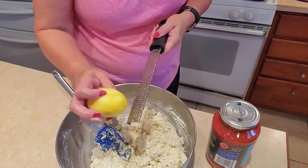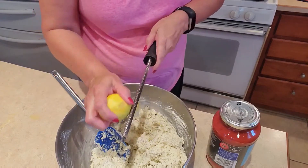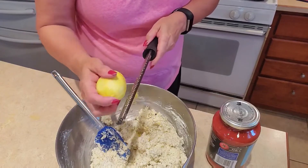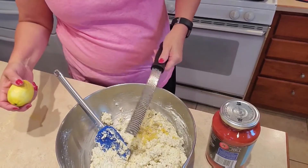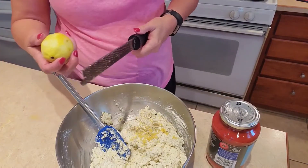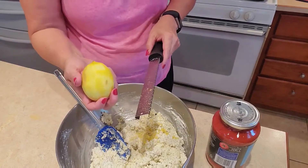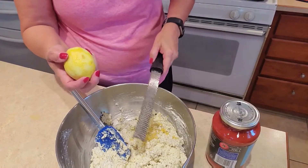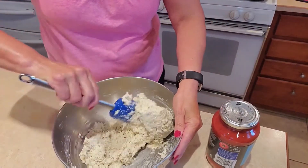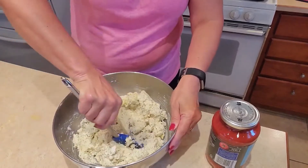As I wait for my meat to brown, I can double-duty it and get this lemon zested. It shouldn't take too long; this lemon really isn't very big. I'll use the rest in my iced tea — my sun tea brewing outside. My lasagna noodles are done! I'll turn off the timer and let them set for a minute while I mix this lemon zest in.